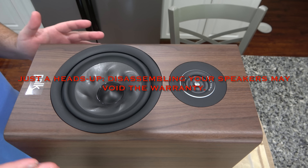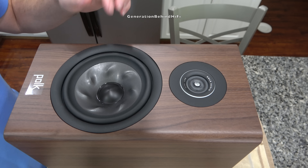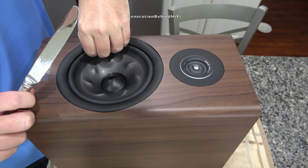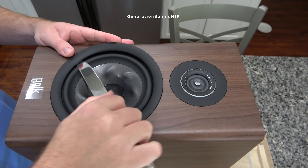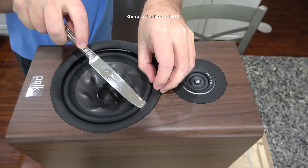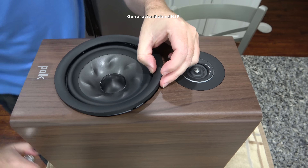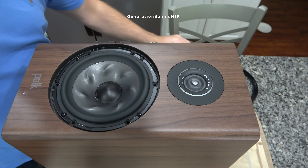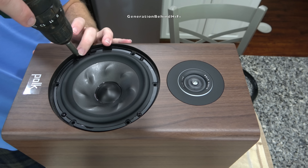So I'm ready to start tearing down these Polk Reserve R200s. The first thing I'm going to do is remove the bass driver. It has a plastic trim ring around it held in by rubber grommets. I'm using a very highly specialized tool from my wife's kitchen to get this trim ring removed. Once the trim ring is off, it reveals the four Phillips head screws — only four screws holding the driver to the front baffle.